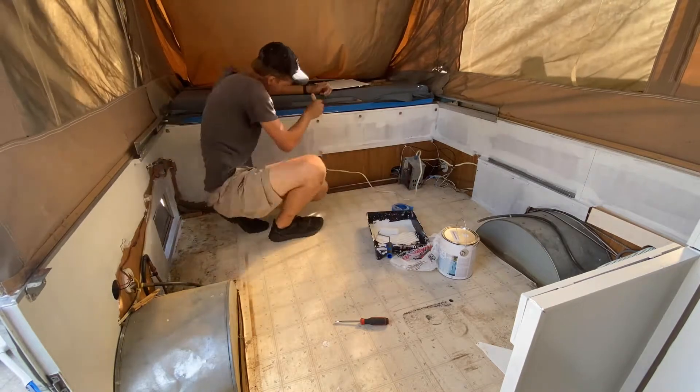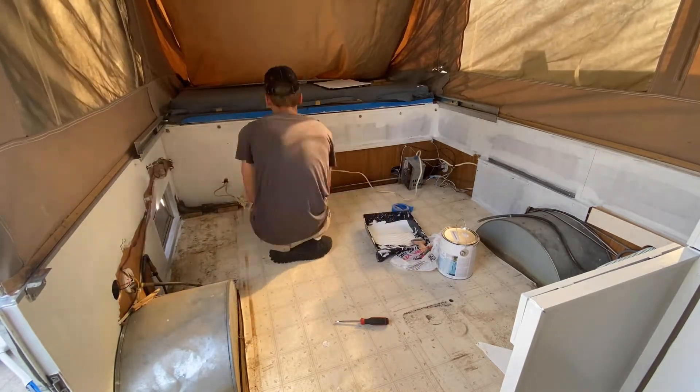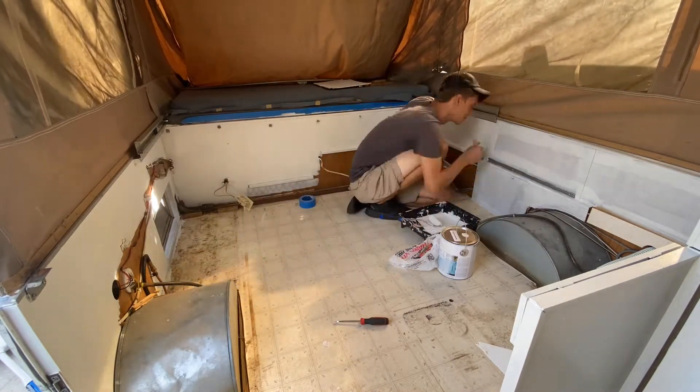Unlike the primer, the top coat had to cure for 8 to 12 hours in between coats, so we let it dry overnight before applying the second coat.